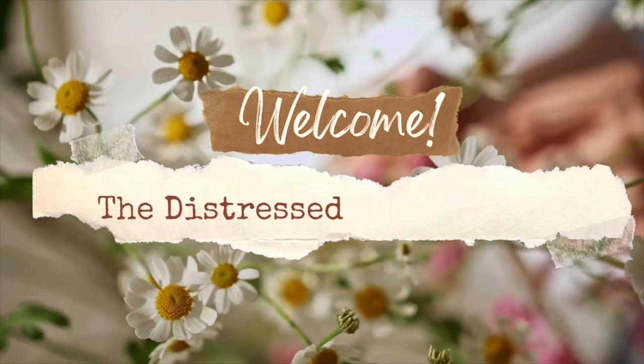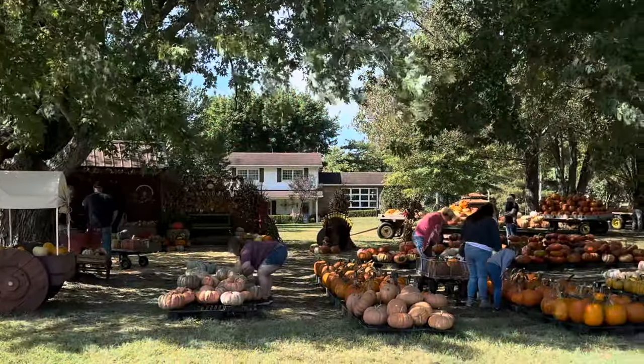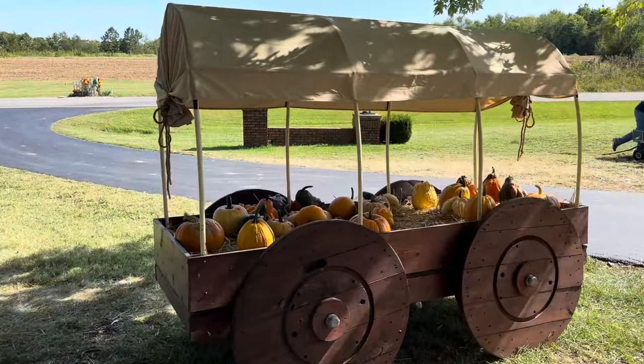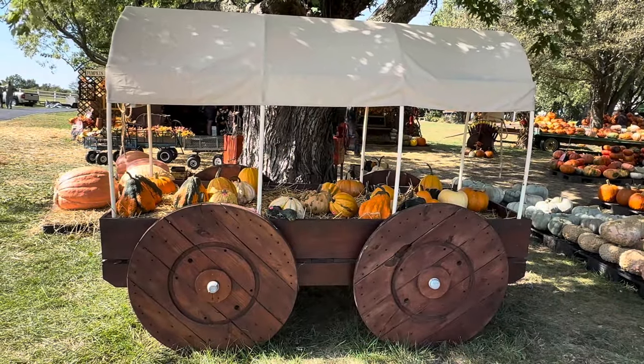Welcome back to the Distressed Princess, I'm Rhonda. In today's video I'm going out to the pumpkin patch to find the perfect pumpkins — this will be my very first attempt at pumpkin painting. I hope everyone has a nice pumpkin patch to visit every fall. I'm fortunate to live right nearby one in Vienna, Illinois.